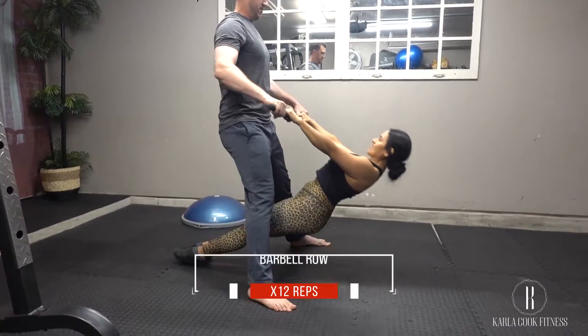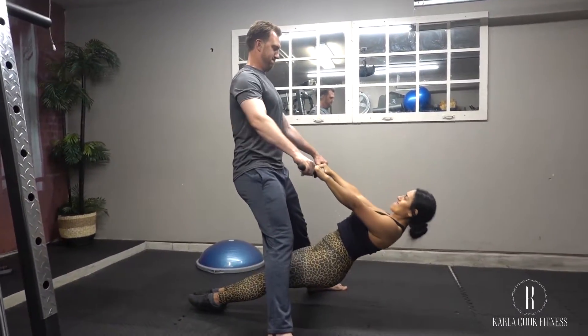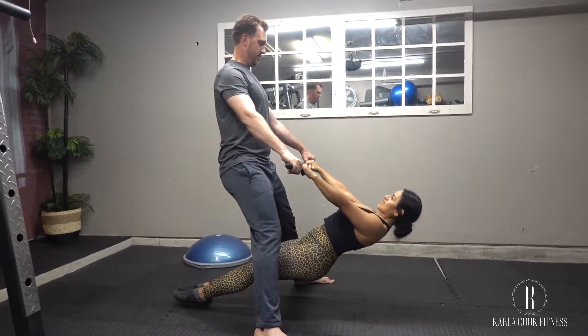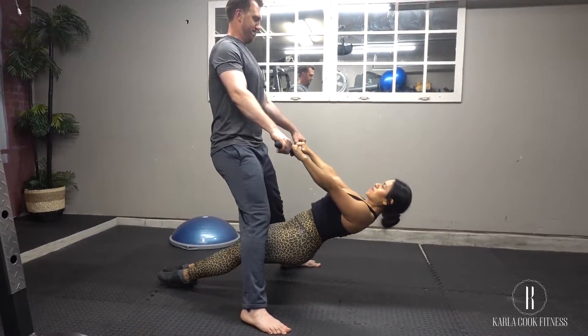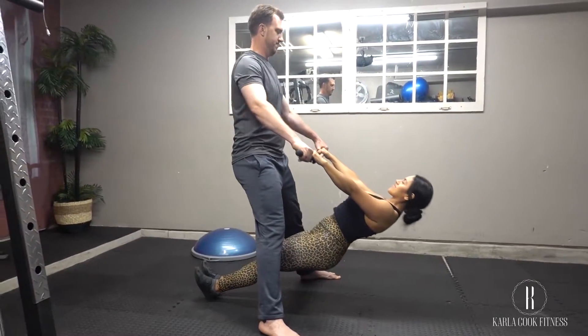With these barbell rows, unlock your knees, keep your hips higher than on the deadlift, lift your chest, don't drop your hips, don't squeeze your shoulder blades together, and straighten your back. Take a big breath, hold it, and pull your partner's body weight against your lower chest, lifting your elbows and pulling them to the ceiling.